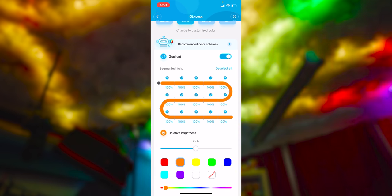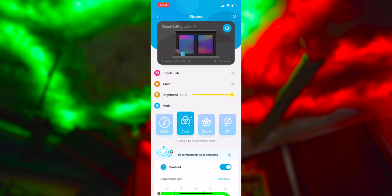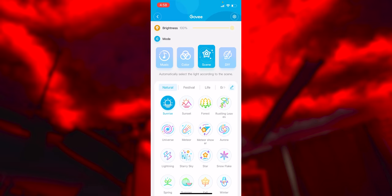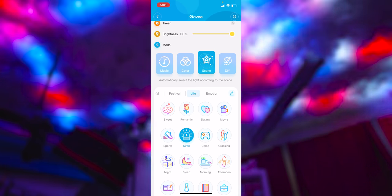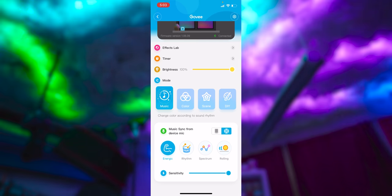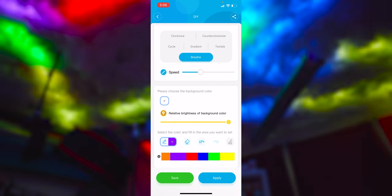Now I really want to show you guys the Govee app and what you can do with these RGB IC light strips. In the app you can set static colors like blue and red, dim them, and change each section to different colors. The really cool part is the Scene tab — there are presets like meteor shower, lightning, a fire effect, and a siren/police effect. You can also do a stacking effect, sync the lights to the beat of music using your phone's speaker, or even create your own custom scene with chosen colors and speeds.